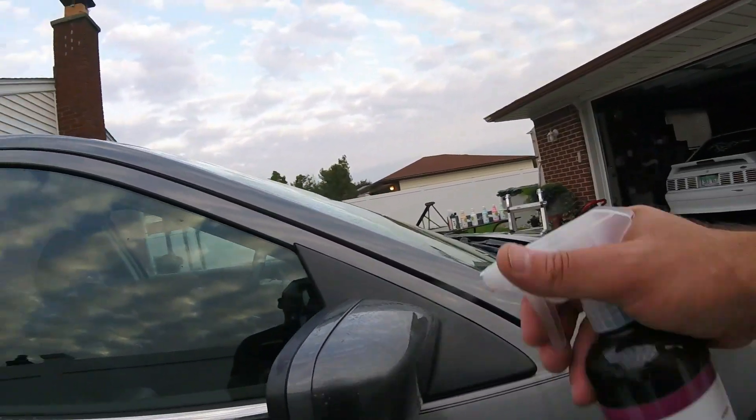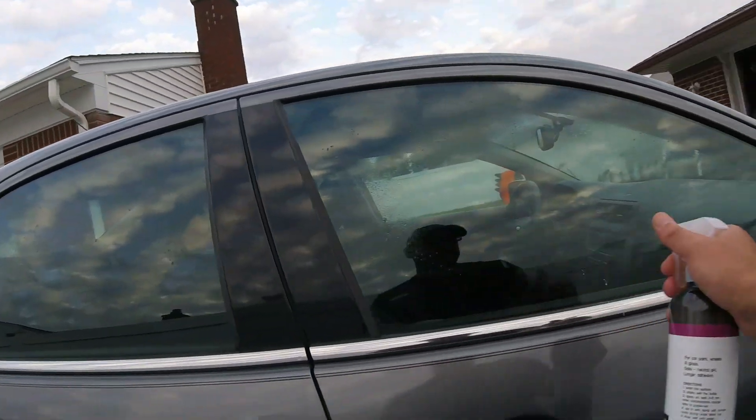This car is not going to be perfect — I'm not worried about it. Let's try the glass since it's dry.